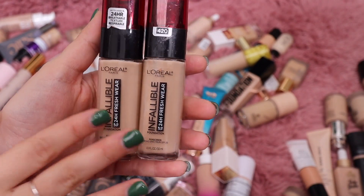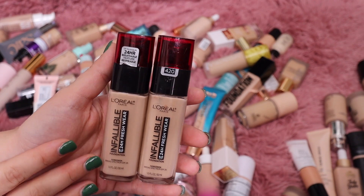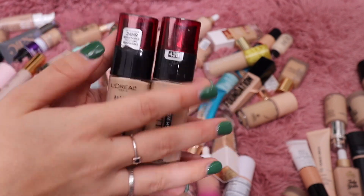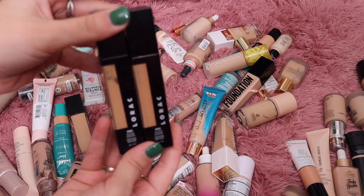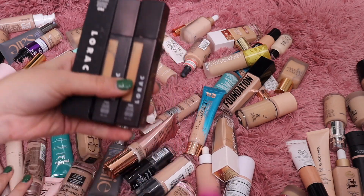Speaking of favorite foundations — this is probably my favorite drugstore foundation I own. They're both shade 420 which is my shade, and I'm actually going to keep both because I absolutely love this foundation. I wear it nonstop — I've gone through multiple bottles. Then I have a bunch from La Roche — I'll share those next.